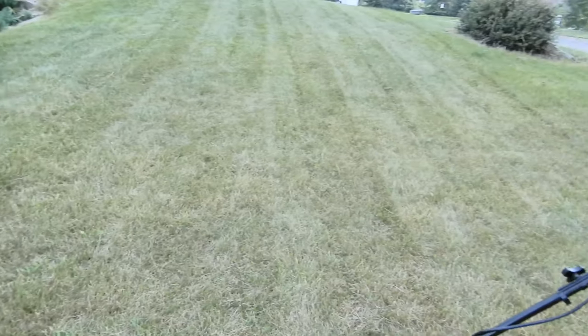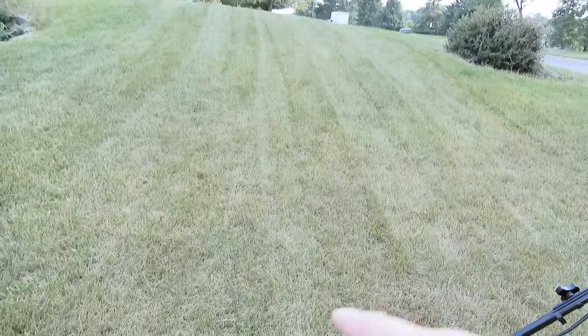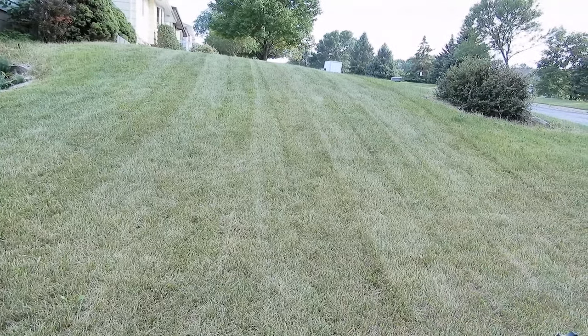I think it cuts pretty gosh darn good. The self-propelled feature goes up the hill — you can do it with one finger, no problem.